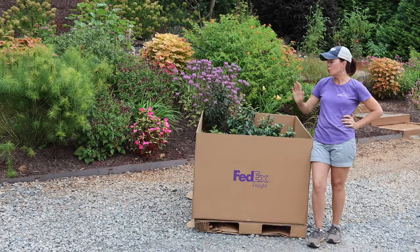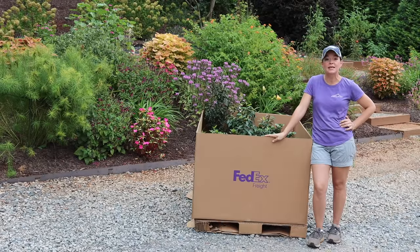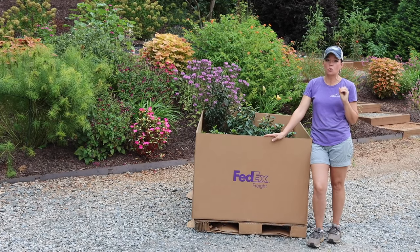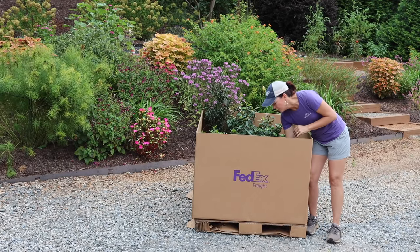I'm going to show you all of the fantastic shrubs they sent us and let you know to be on the lookout, because all of these shrubs will be going into future projects here at the house and at the nursery. So this is a great overview of all these fantastic plants — they are simply gorgeous.